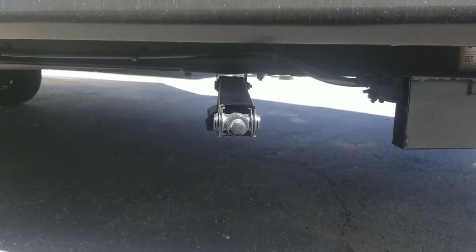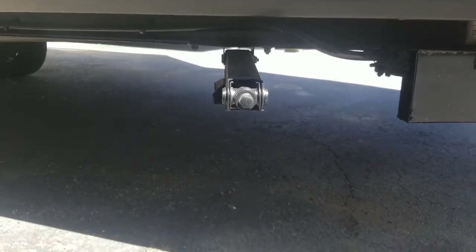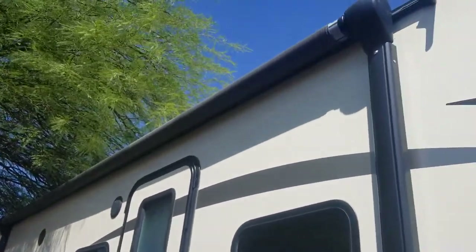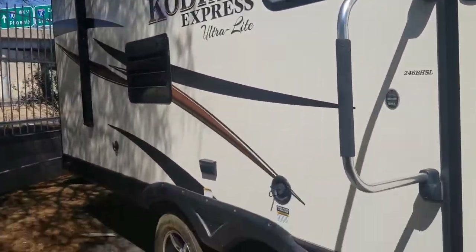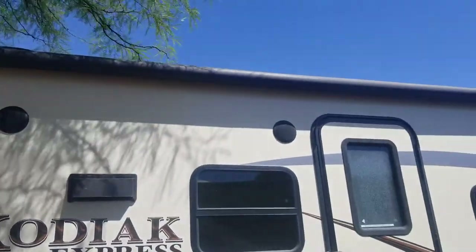This coach does have stabilizing jacks — four of them, one on every corner. They're not electric, but these are actually preferred because on uneven land it's much easier to level out than with electric jacks. Electric awning, of course, and it does have an LED strip under there. Double axle.